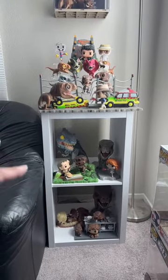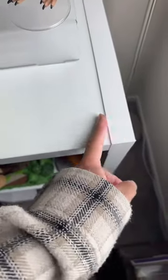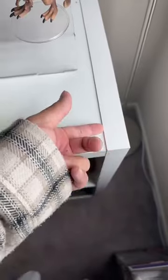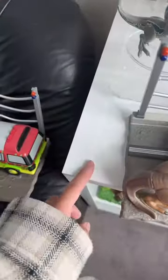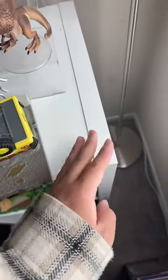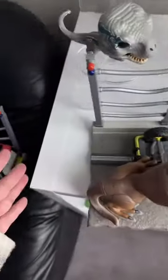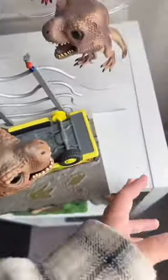So originally my comic book cover wall was sitting on two of these shelves, and as you can see the shelf kind of has like a lip to it — like a little side nook, I guess. It's on both sides of the shelf, so when I had two pressed up against each other it kind of created like a weird lift with the comic book covers and I couldn't push the whole thing onto it because of this.